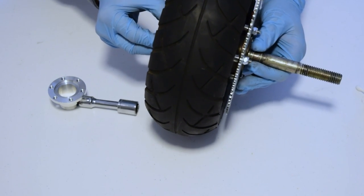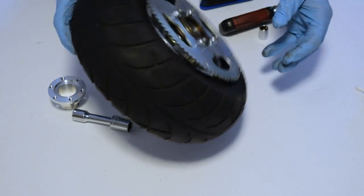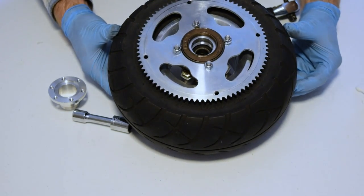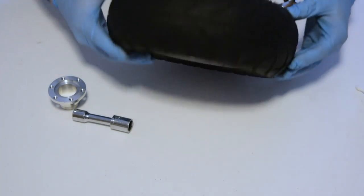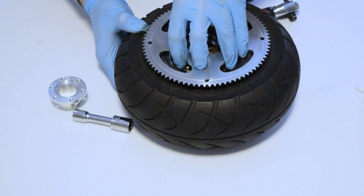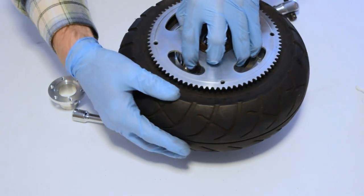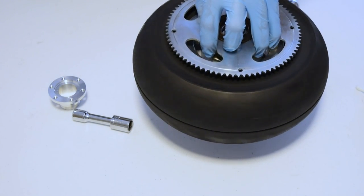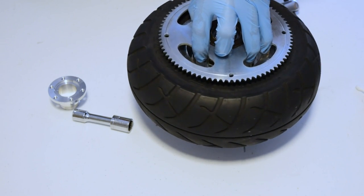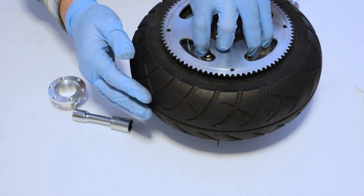At this point you can remove the axle bolt — you won't be needing it anymore. To help center the ProCruz onto your wheel, with the nuts still just finger tight, you want to grasp the sprocket of the freewheel and rotate the wheel. This will allow the freewheel and ProCruz to center themselves around the axle.